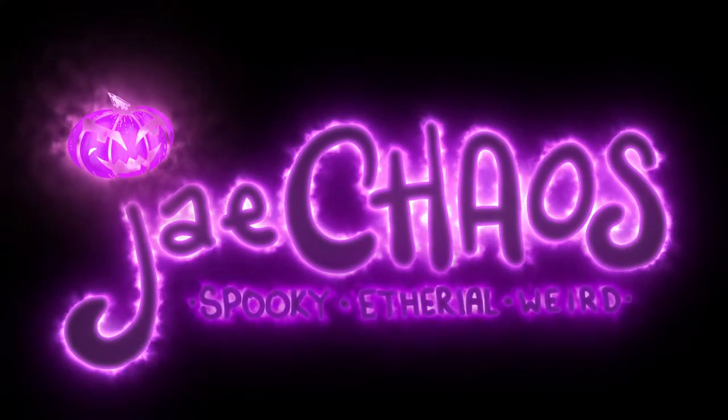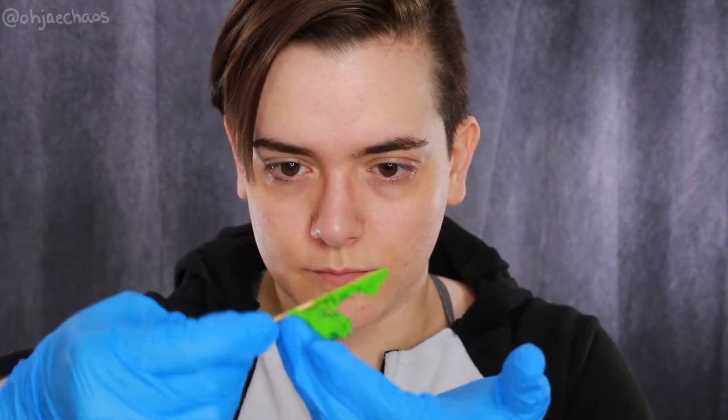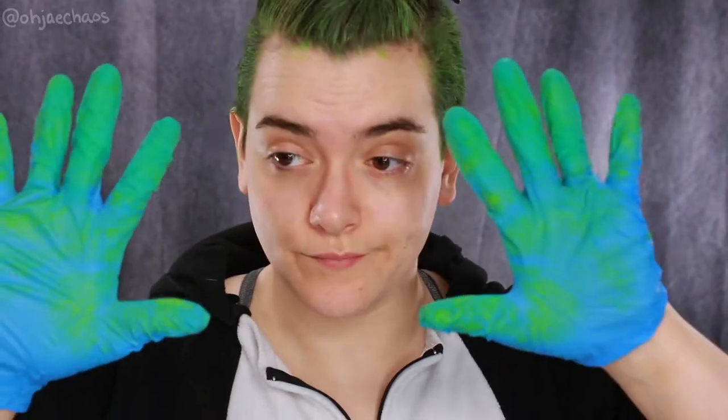First I'm doing my hair, using Good Dye Young Poser Paste which I've never used before. I'm putting on gloves and stirring it, then applying this green paste to my hair. It took a bit of a learning curve but I got it mostly done, and I'm glad I put on gloves.